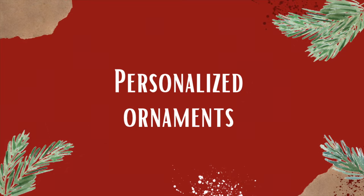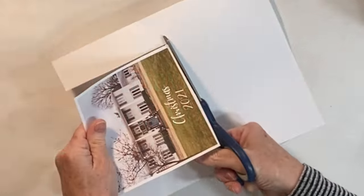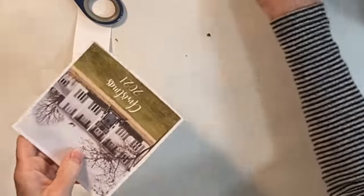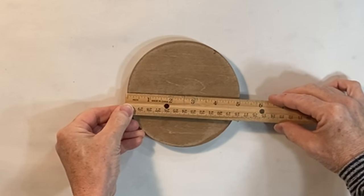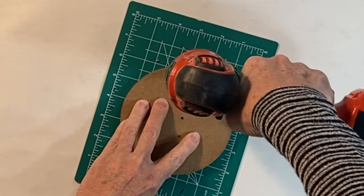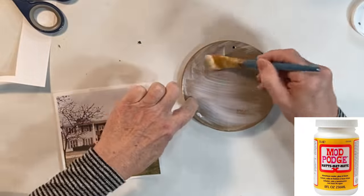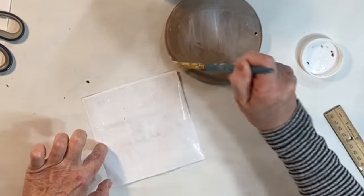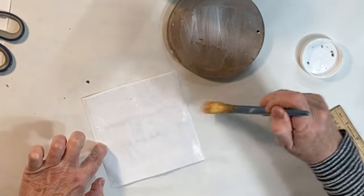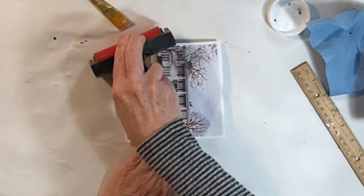I love this next gift idea even if Christmas is over. Drive by and take a photo of the recipient's house and then print it out in a size to fit a wood round. Drill a hole in the wood round for hanging purposes and then decoupage the image to the wood round by applying Mod Podge to the round and to the back of the image. You may want to use a brayer to smooth out any wrinkles.